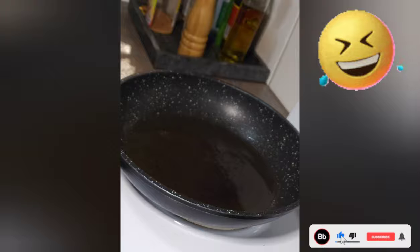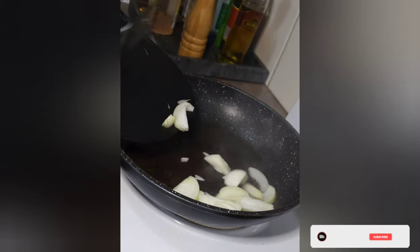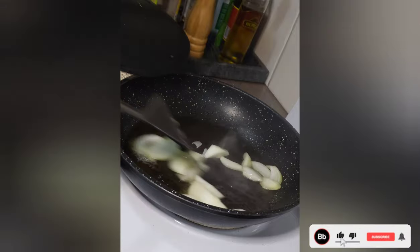Welcome viewers to Joy's Cooking. Here we go. Chuck that pan on the stove, look at that. Get it nice and smokin' hot and we chuck them onions in there.